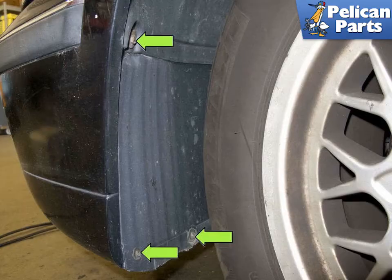Working at the left and right lower corners of the inner fender well, remove the Bumper Well Liner 8mm fasteners, indicated by the Green Arrows.